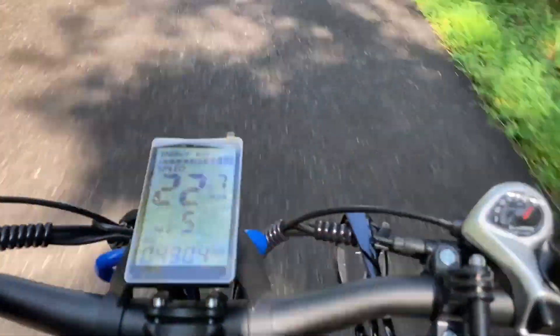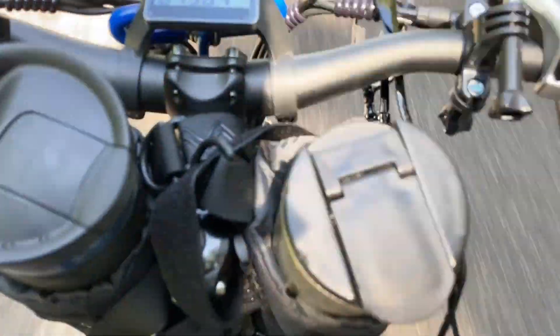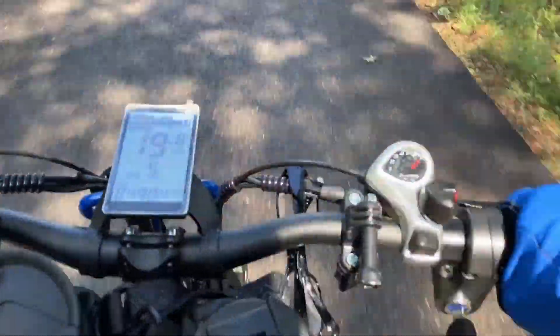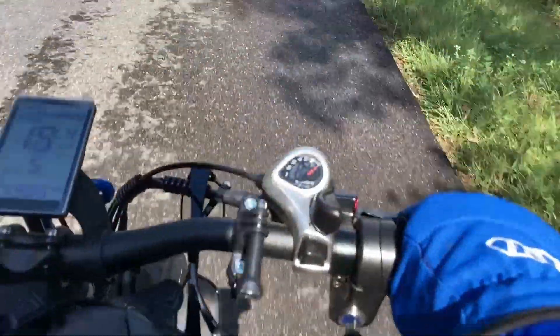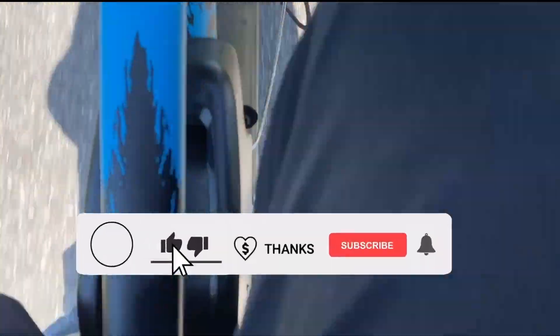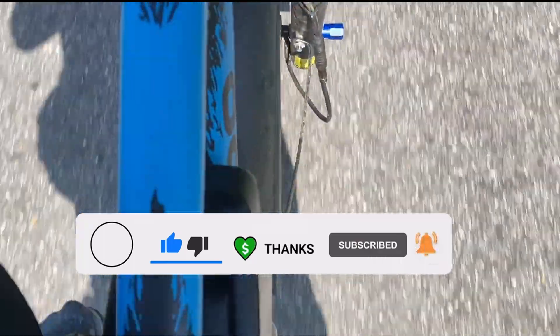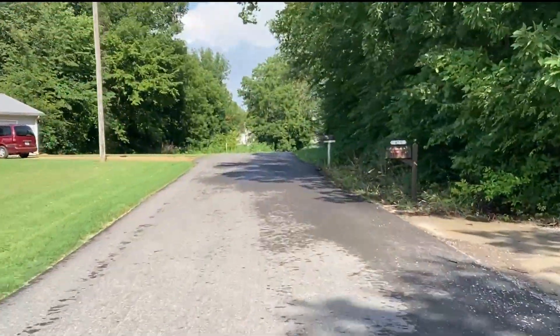Oh yeah, I could pedal like this all day. I took it out for a test ride earlier and now I'm out for my normal ride, but it's afternoon and I don't know how long I can ride today because it's so hot. But yeah, so far I like it. I think I could ride like this all day.